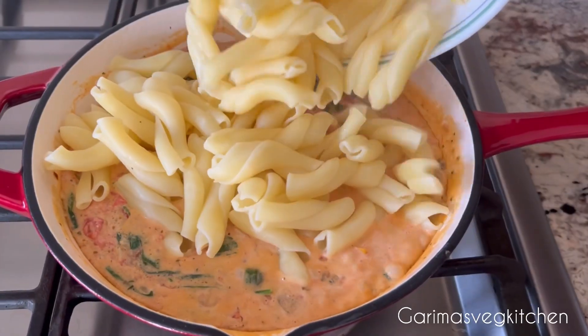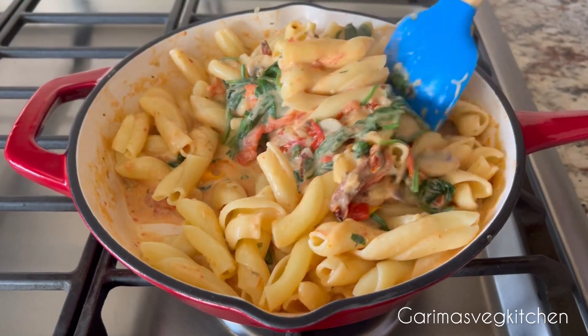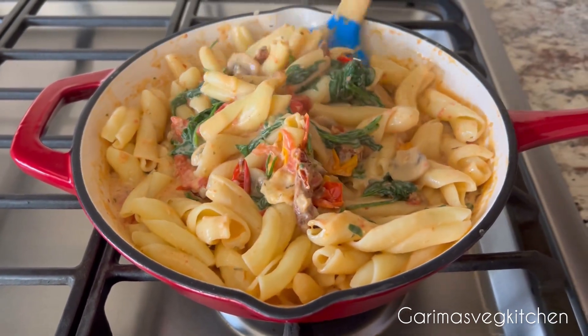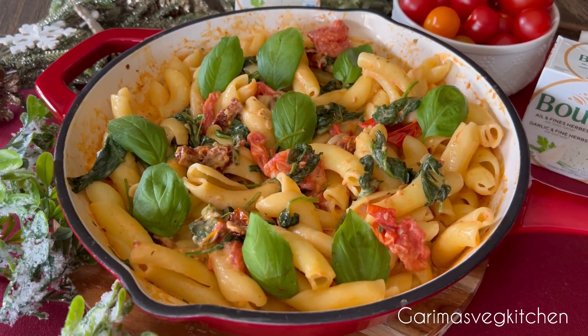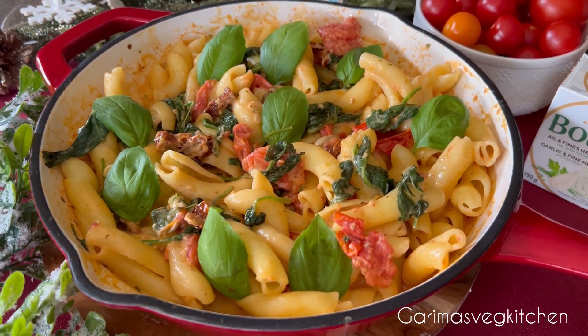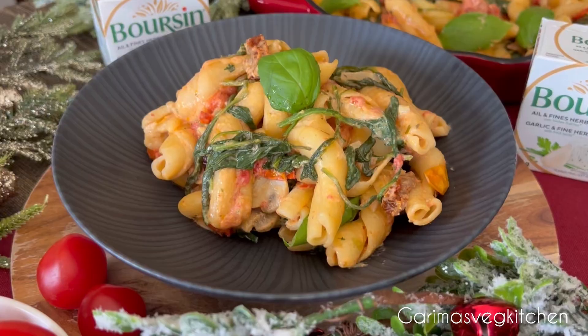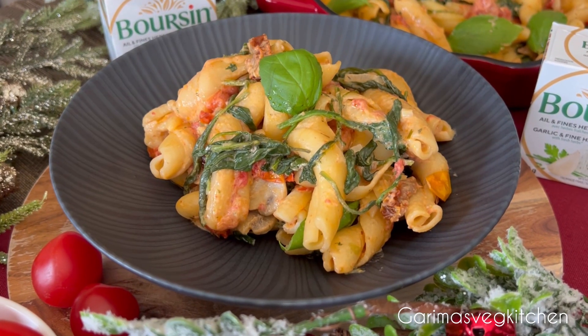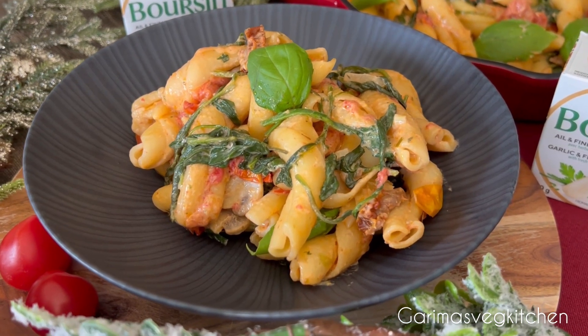Add in the cooked pasta and toss to combine. Check for seasoning if you'd like, then turn the stove off. Garnish with some fresh basil leaves and serve immediately. This is a meal I make for my family and friends time and time again — so delicious and garlicky. It tastes absolutely phenomenal.